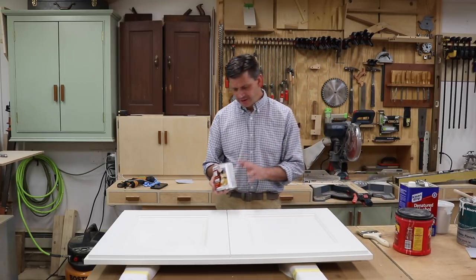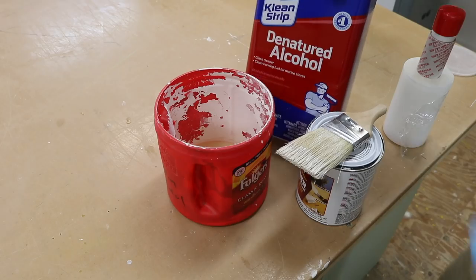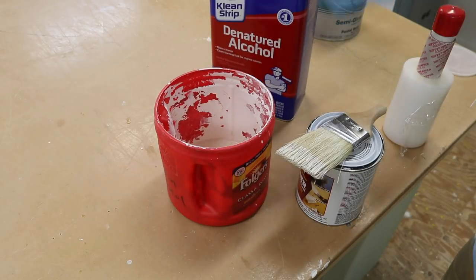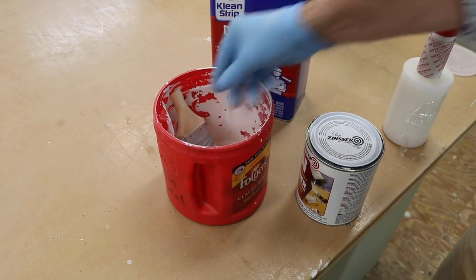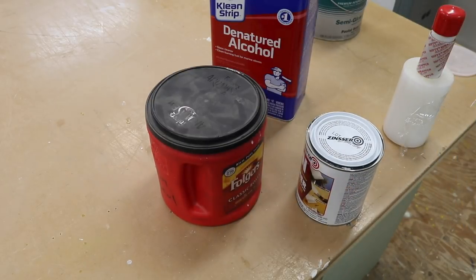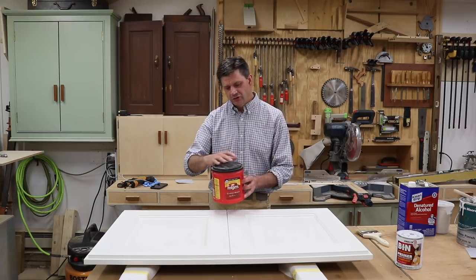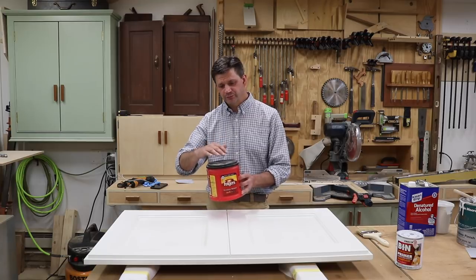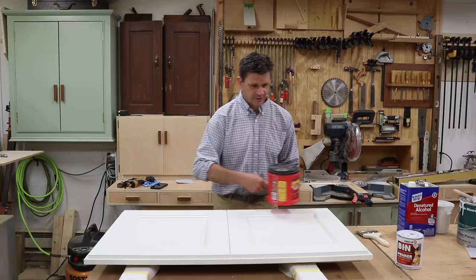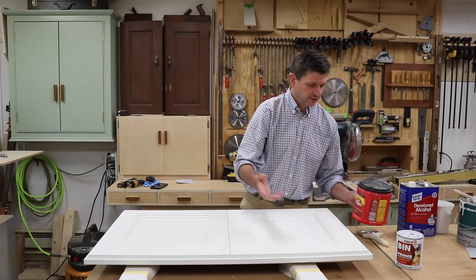One thing I want to mention about the BIN primer is it's almost impossible to wash the brush when you use it in this stuff, and you should really use a natural bristle brush — don't use a nylon brush. What I do is I take the paint brush, cut the handle off so it will fit into a container, pour a little denatured alcohol into the container, keep the lid on it, and you can often use these brushes for months. When you take the brush out before you use it, just work the denatured alcohol out of the brush and you should be ready to go.